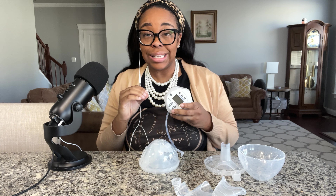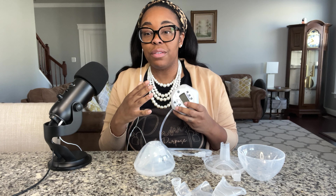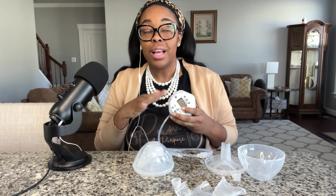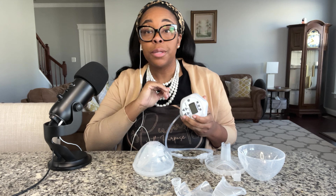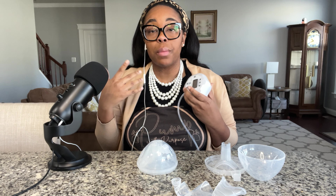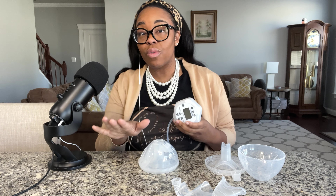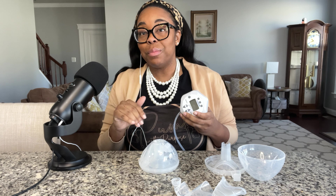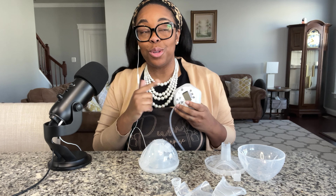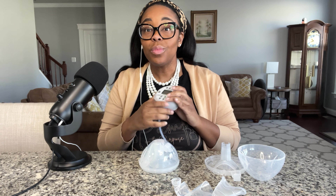I am pleasantly surprised with this pump. I am mad at myself that this pump was out when I was actively pumping for my children and I did not own this pump. I cannot believe how much I like this pump, and no one is endorsing this. I just wanted to try it out for myself and to be able to come to my clients with information. I slept on this pump and let's jump in.